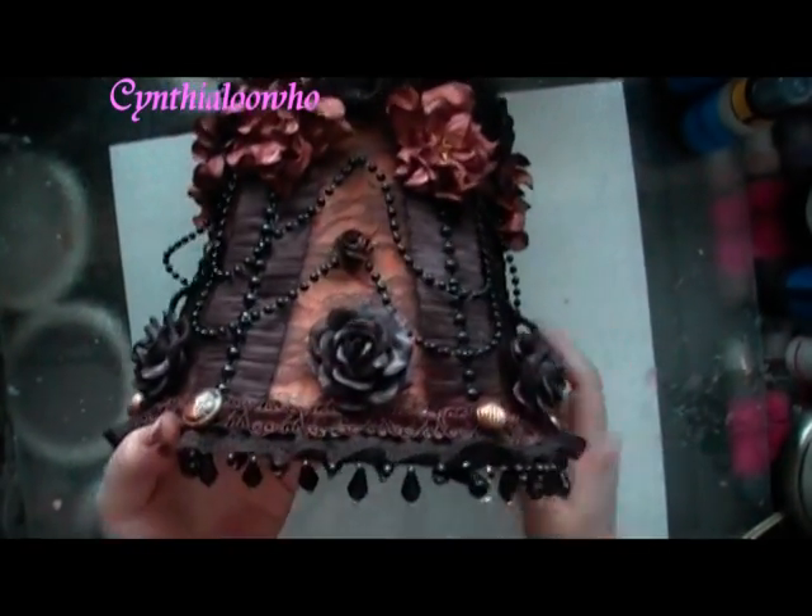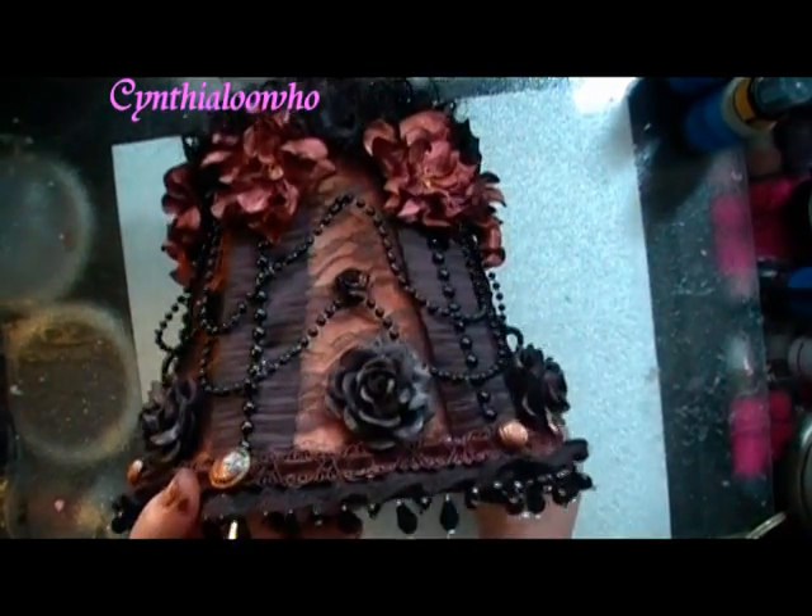So this is the lampshade. Let me turn this light on. So here is the lampshade that I came up with, that I made.